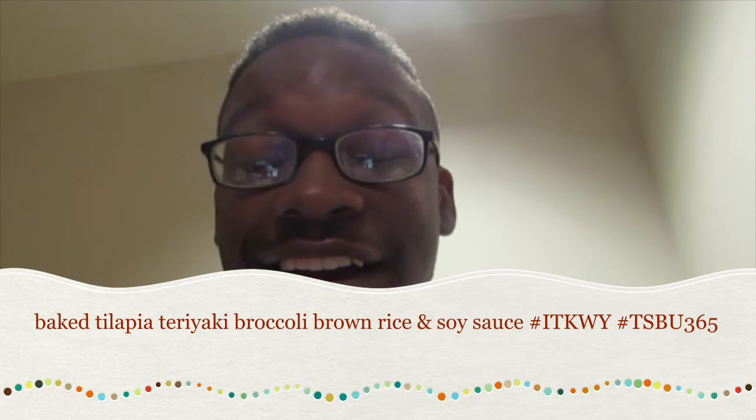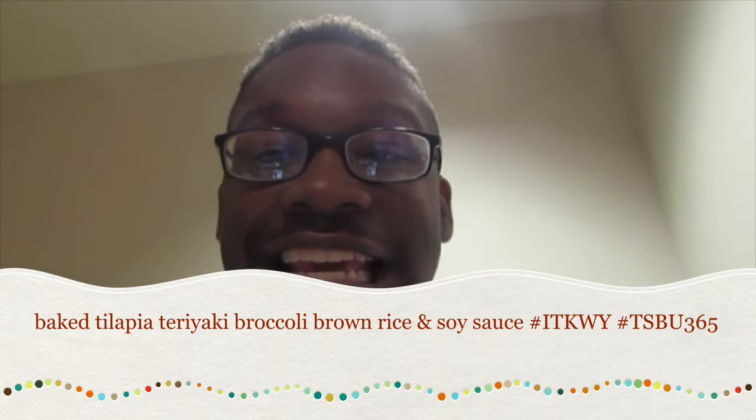What's going on everybody, it's your boy and I'm back for something I haven't done in a while. This is an 'in the kitchen' segment, but this one is linked to the whole BU 365 series. I'm getting ready to prepare lunch — it's like 3:26 in the afternoon. I'm going to make baked tilapia, brown rice with soy sauce, and teriyaki broccoli. Wait until the end of the video to see the calories, protein, fiber — the whole shebang. You're gonna be amazed at how much food for how little calories.